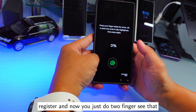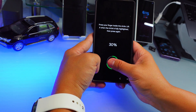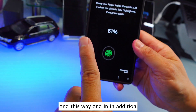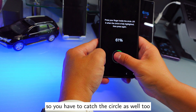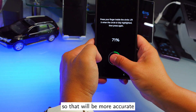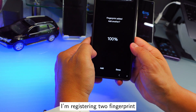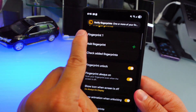Now I'm placing two fingers to register. You can see the circle moving around, so you have to follow and catch the circle as well — that makes it more accurate. Right now I'm registering two fingerprints within one fingerprint slot.